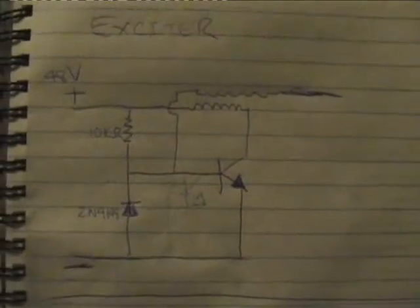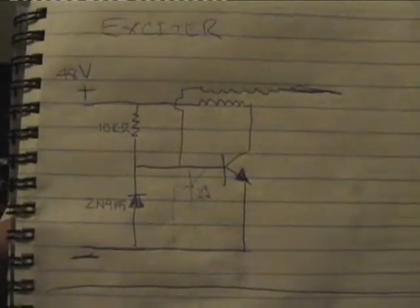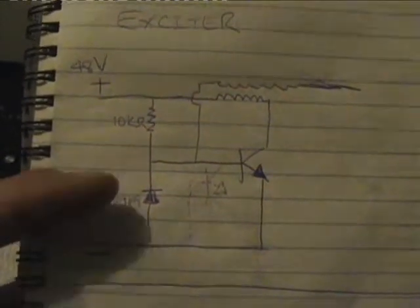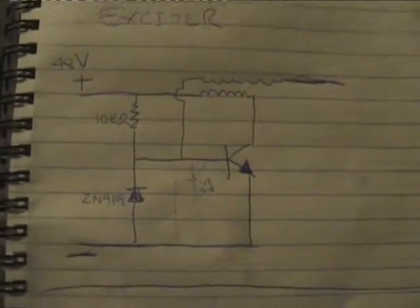I've beefed up the Slayer 007 circuit and I'm using a 2N3055 transistor. I've got a little schematic drawn out here. This Slayer 007 exciter circuit is very useful — a lot of variations can be done. I've got a 2N4148 diode going from emitter to base, a 10K ohm resistor there, and I'll swap that with a 10K pot to play around with the resistances.